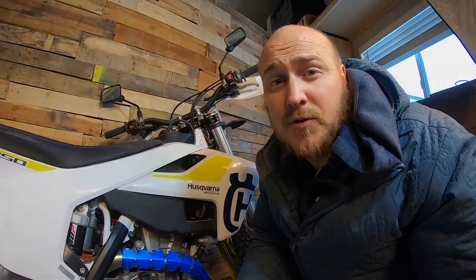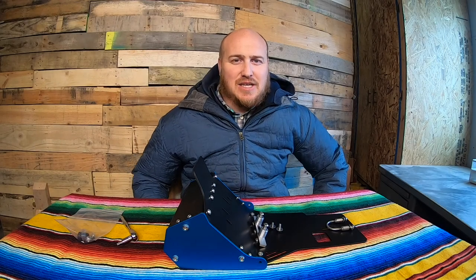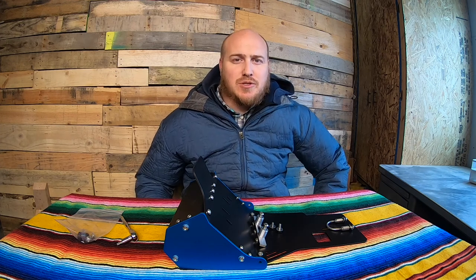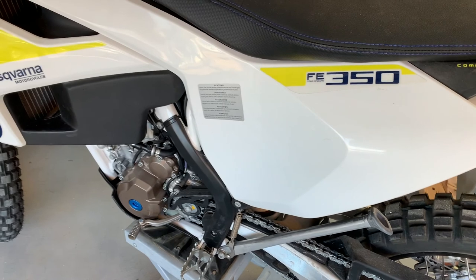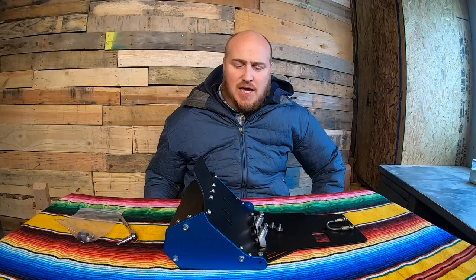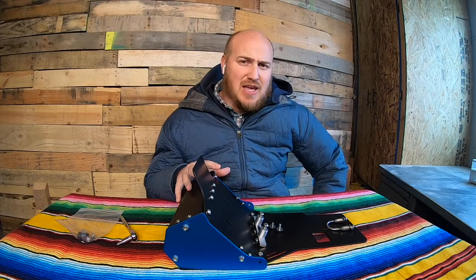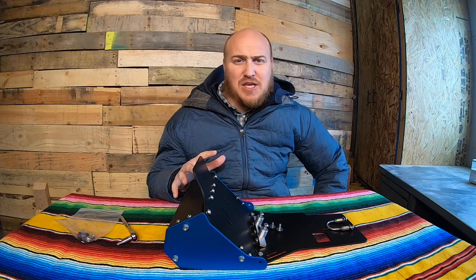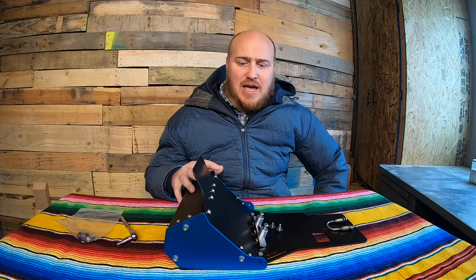This kit did not come with instructions, so I was kind of winging it for some of it. Hey everyone, I'm Daniel and this is Chasing Edges. Today I'm going to be working on a project with my 2019 Husqvarna FE 350. I'm going to be installing this Nomad ADV skid plate and toolbox.